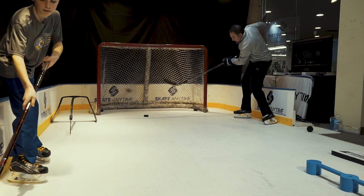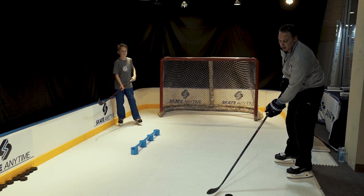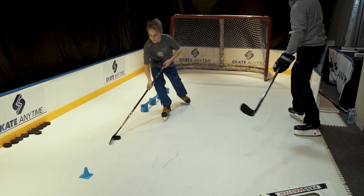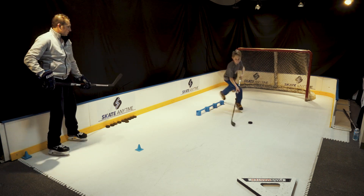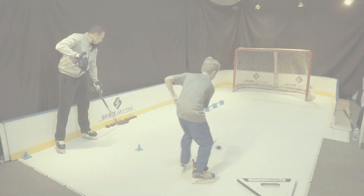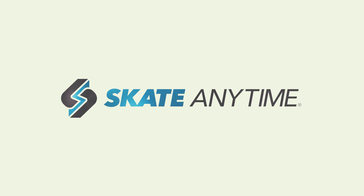I'm going to work on making a nice pass to my partner and he's going to dangle through and just have some creativity, so working together. Receiving a puck. You're going to work on making a nice pass. So this is pretty cool. What would you like to do?